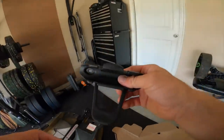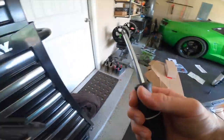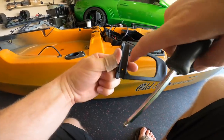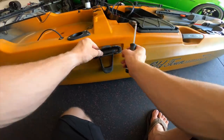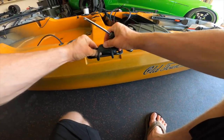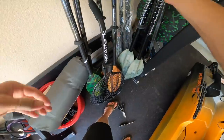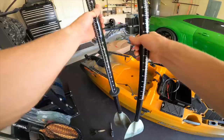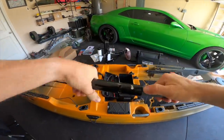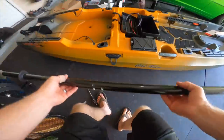Next up let's install the paddle holder. You've got these little pins on the back side - you want those to lock into these two holes here. Mount it so that rubber piece hangs down, so when you go to pull your paddle and lock it in it's not sticking up in your way. Locked and loaded. Old Town also supplied us with some paddles - it's a two-piece, easy to store. There's your paddle holder right there on the side.